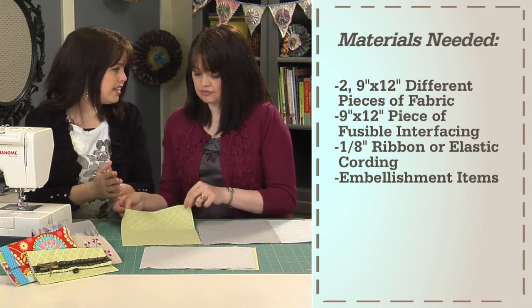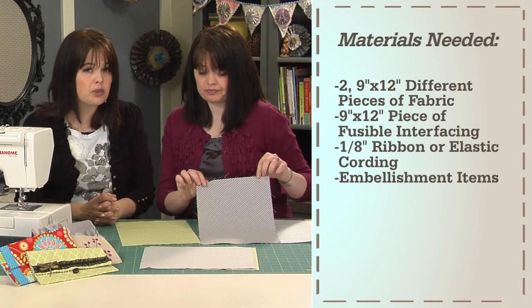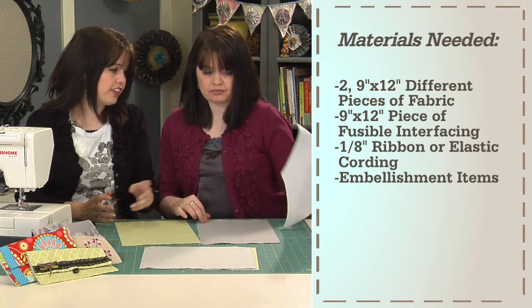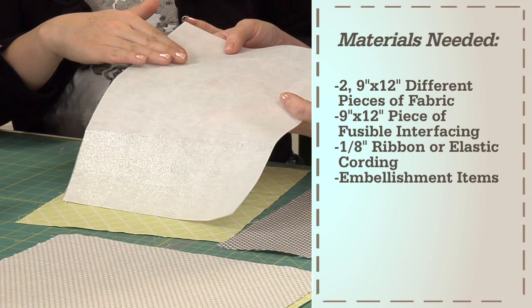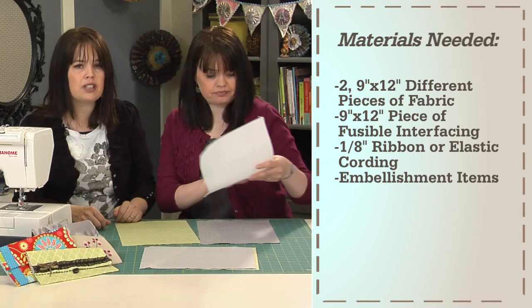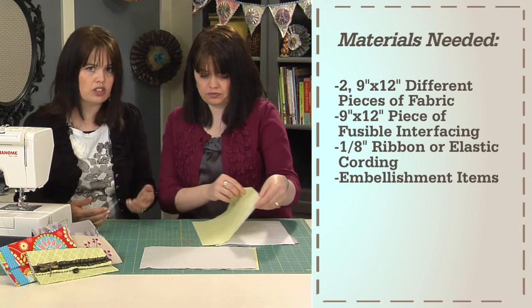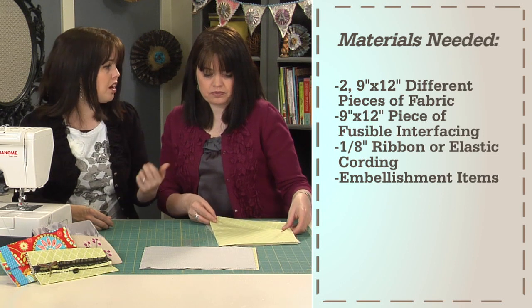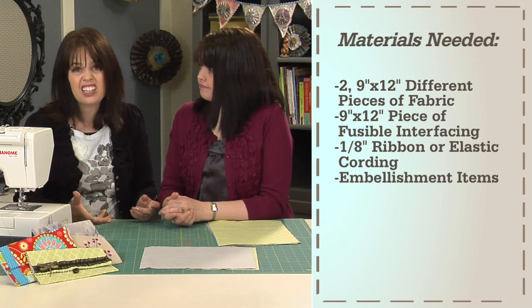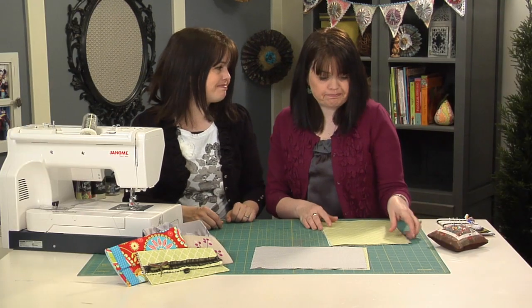Here's what you're going to need: first, choose two different fabrics — a 9-inch by 12-inch piece of each. You'll also want a 9 by 12-inch piece of fusible interfacing, which has a shiny side and a dull side. Then pick up some 1/8-inch ribbon or elastic cording for the closure, along with a button. Optional items include any kind of embellishment you'd like.